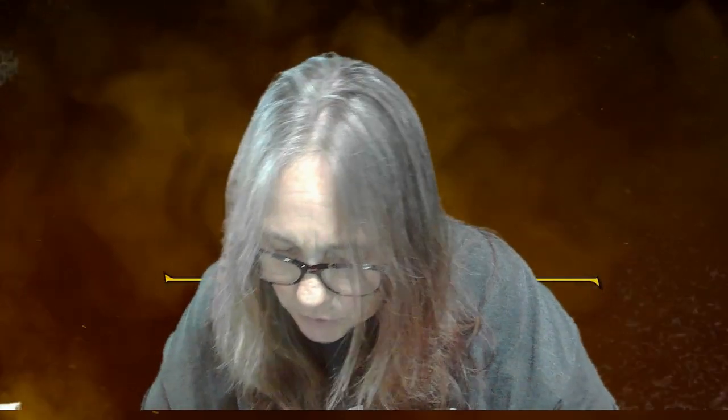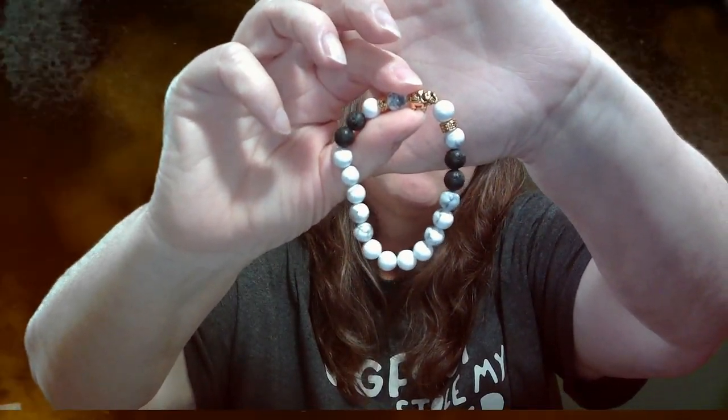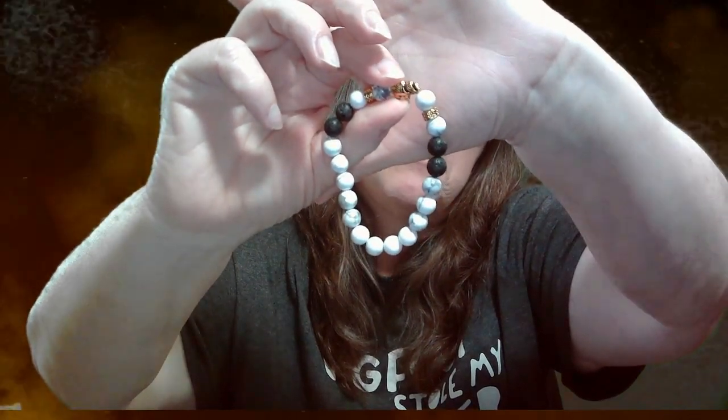I still have two more things in here. They all come with these really cute little bags. This one — oh, this is the bracelet! And it has an elephant on it right there. I don't know if you guys can see that — let me hold it up here so hopefully you can see that it's an elephant.